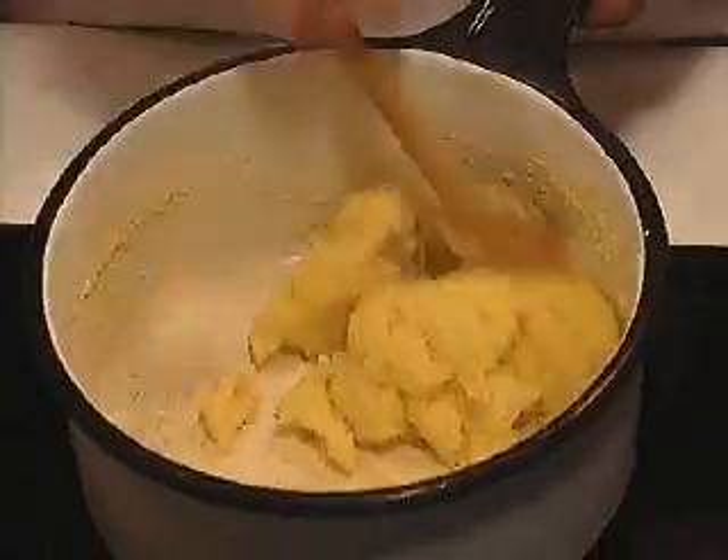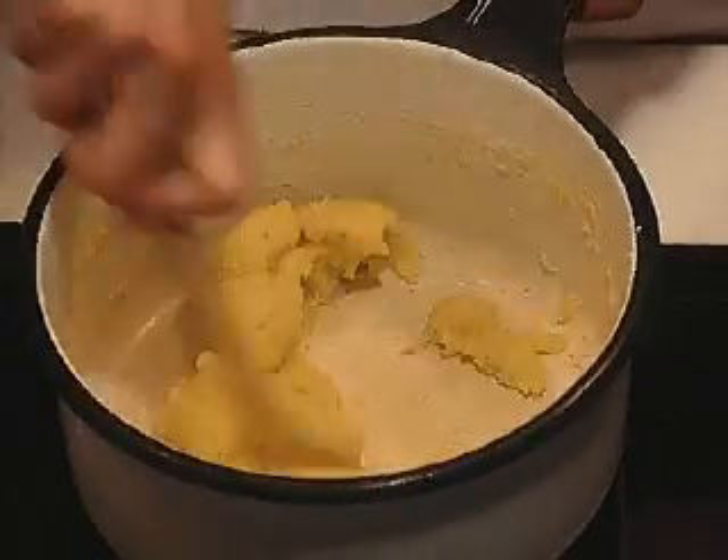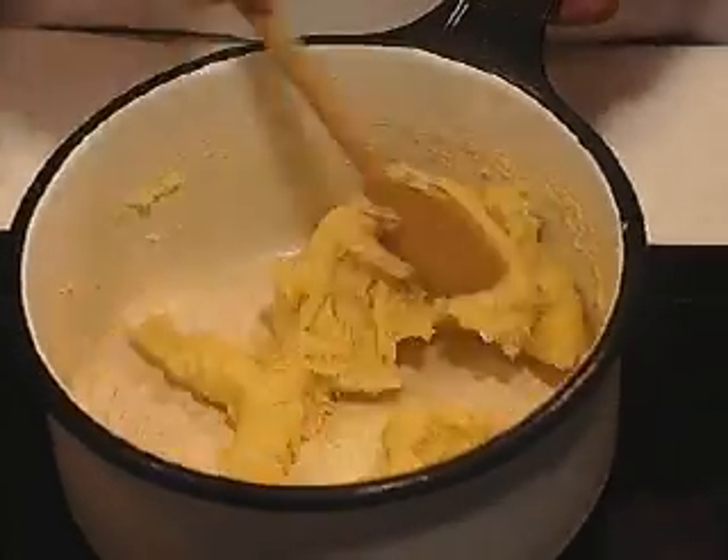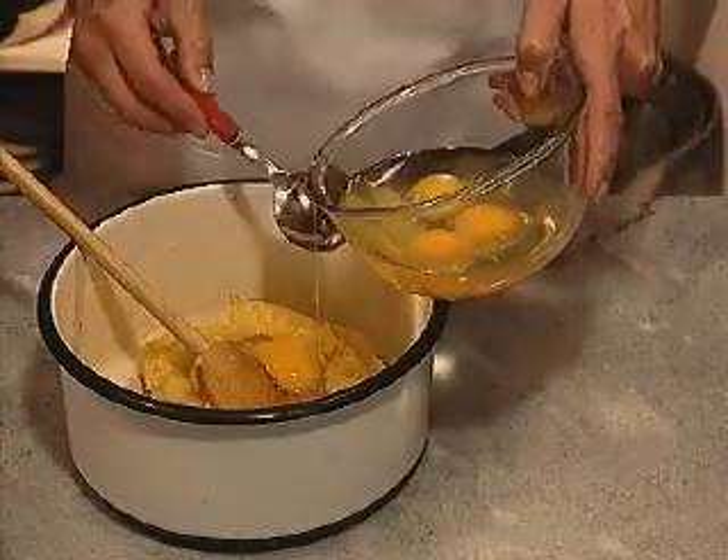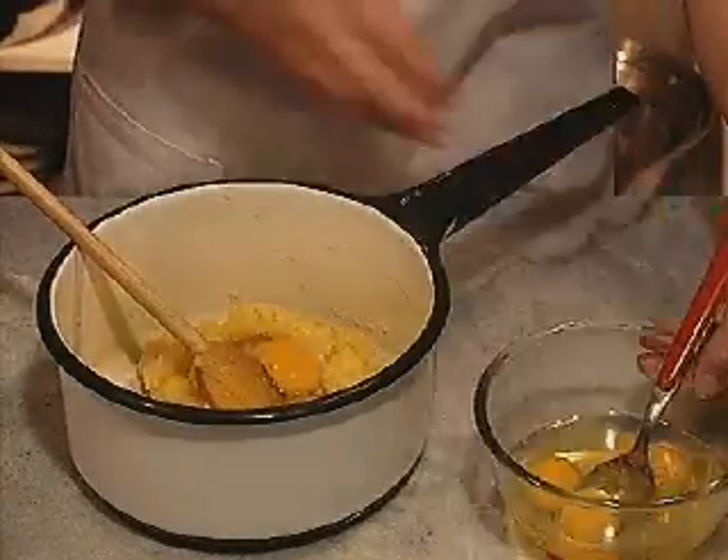As soon as the water boils, add all the flour at once, beating vigorously with a wooden spoon. Beat until the mixture is smooth and pulls away from the sides of the pan to form a ball, about one minute.